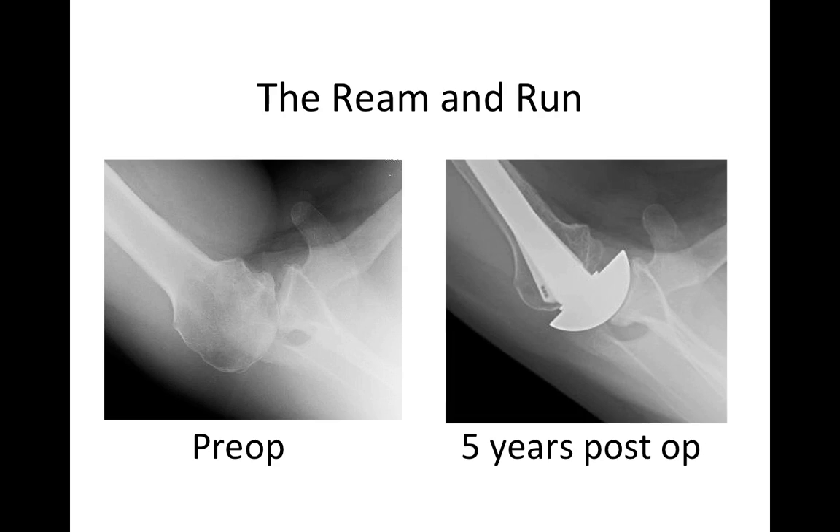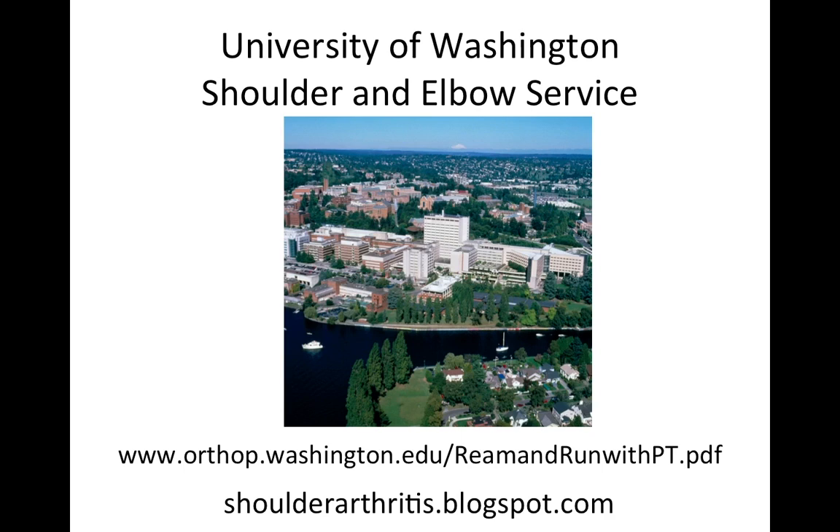The ream and run is a remarkable operation that can take a posteriorly decentered, biconcave shoulder and restore a nice, smooth joint surface. Here you can see we used an anteriorly eccentric humeral head to balance the head in the socket, with everything now nicely lined up. This is a five-year follow-up, showing lasting results. You can find more information about the ream and run and other shoulder procedures by clicking on our links. Thank you.